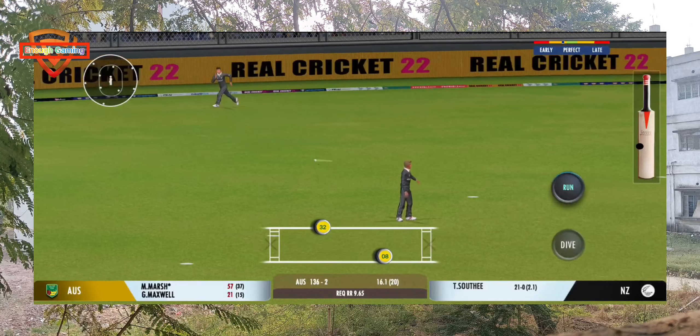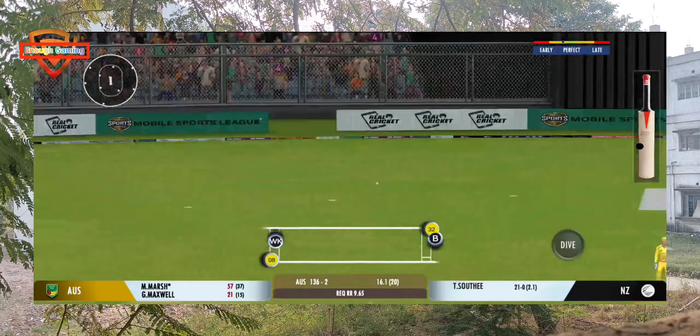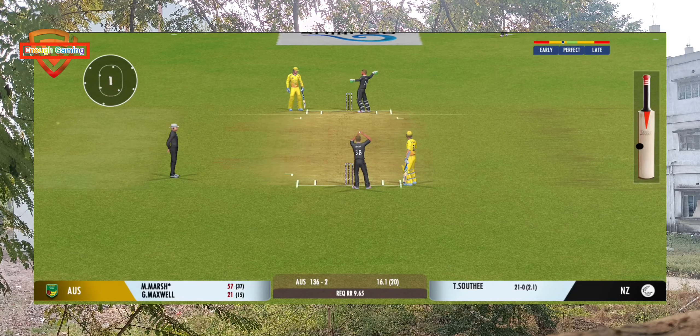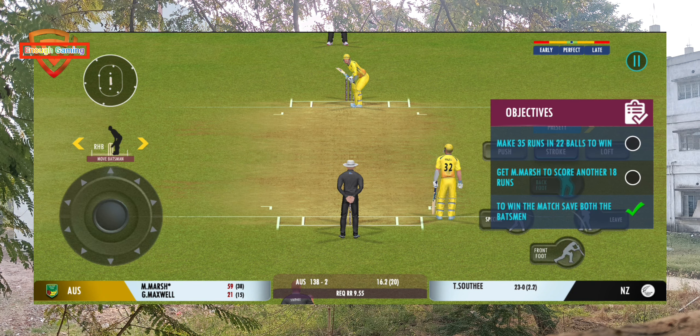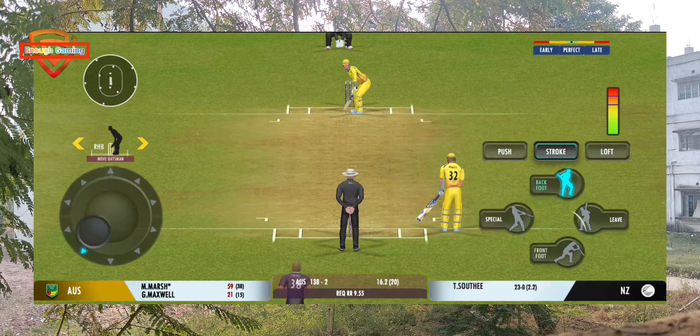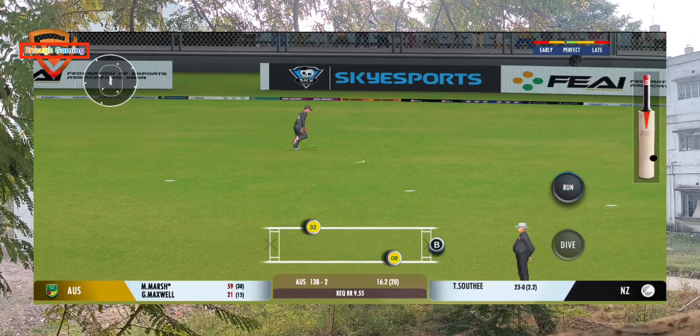Good shot by the batsman. Can they steal a second here? That's a quick throw right on top of the stumps. He's growing in stature as well in this innings. Well placed into the gap — possible two.